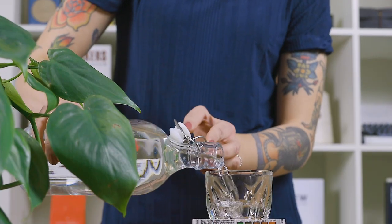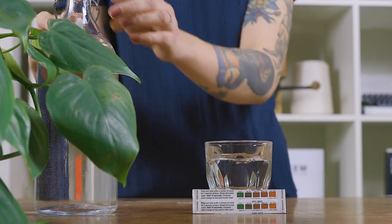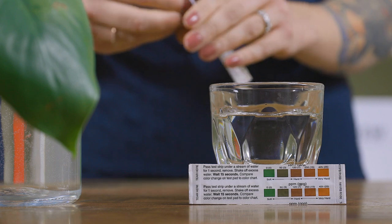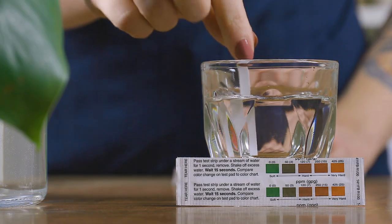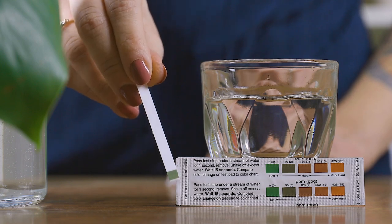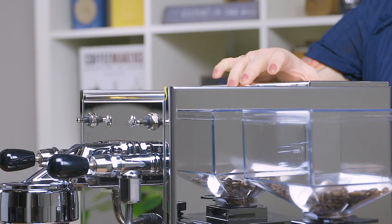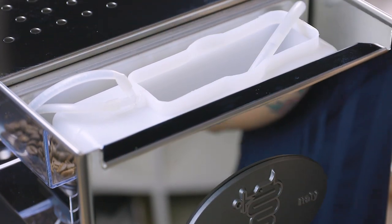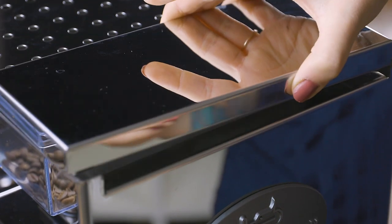To learn more about our recommendations for water quality, visit clivecoffee.com/water or click the link in the description of this video. Once you've checked to make sure your water is perfectly softened and filtered, verify the water intake lines are sitting at the bottom of the water tank and fill the machine's reservoir.